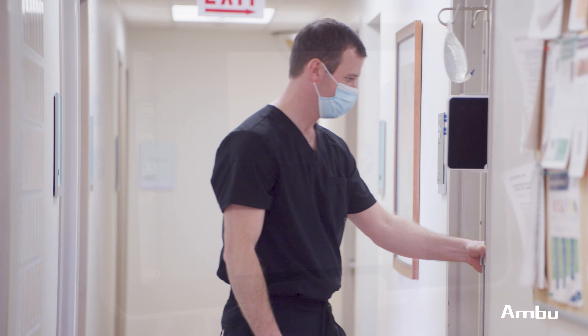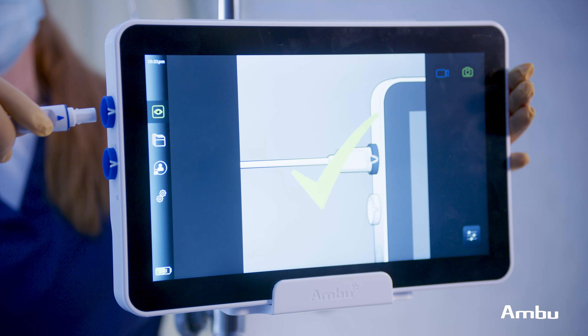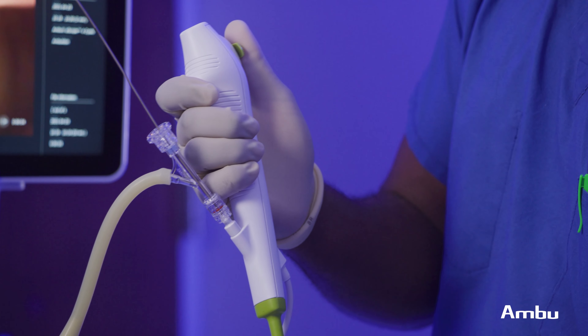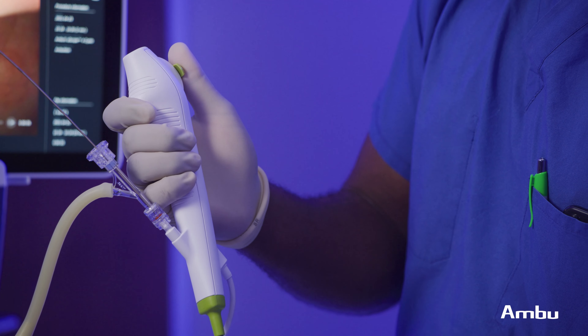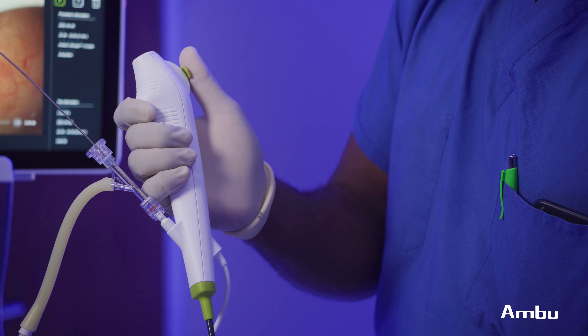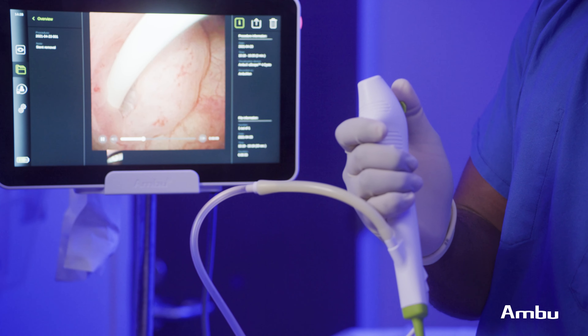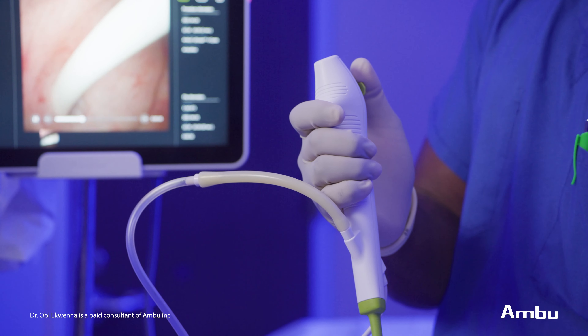Ambu's portable monitor is what makes it very unique. I can sit down and review the results or my findings with a patient and maybe family members and fellow colleagues. In addition, our administrators are happy that we don't have to spend a lot of money repairing scopes. As such, the cost-effectiveness of this scope is well-established at our center.